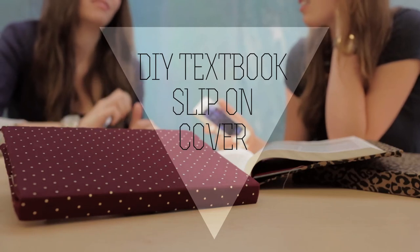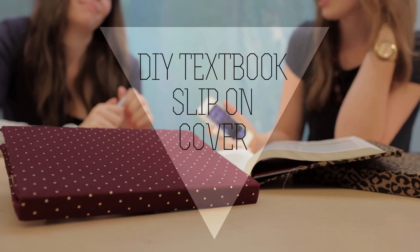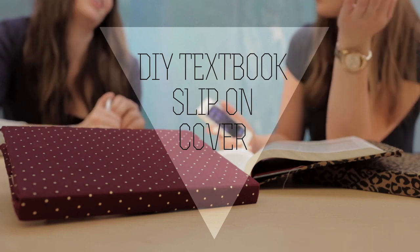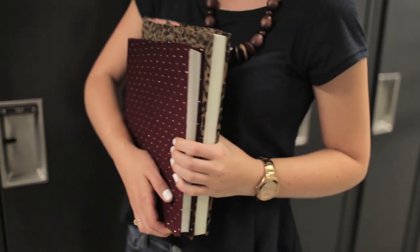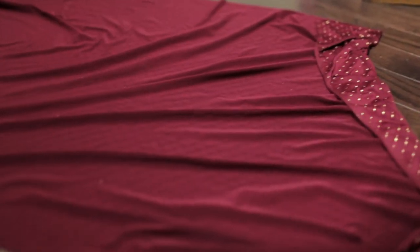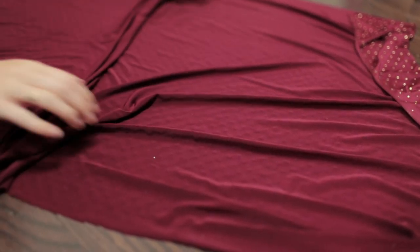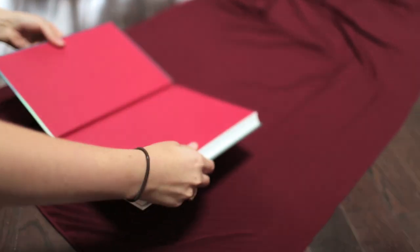Hey guys, today we're going to be showing you how to make a fashionable slip-on textbook cover. You're going to use a spandex fabric for this because we're going to sew it a little bit smaller so that it stretches over the book and it's tight to it.